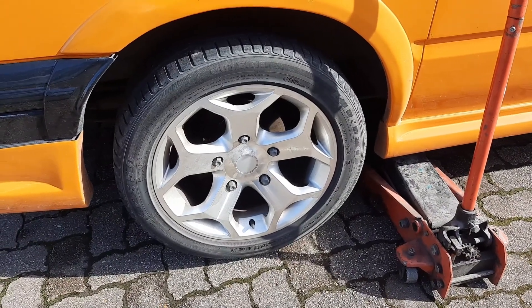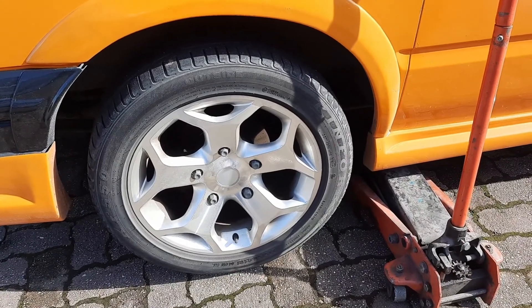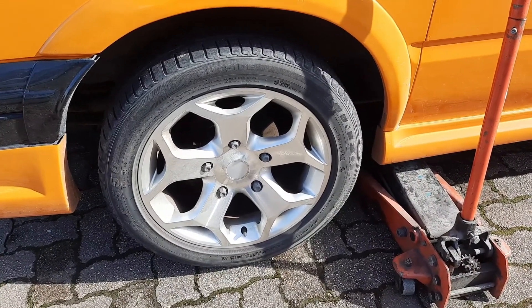Hi, welcome back to the channel. In this video we're going to be installing a handbrake cable on the transit and adjusting it. First thing you need to do is crack the wheel nuts off, jack the car up a little bit, then take the rest of the wheel nuts off.